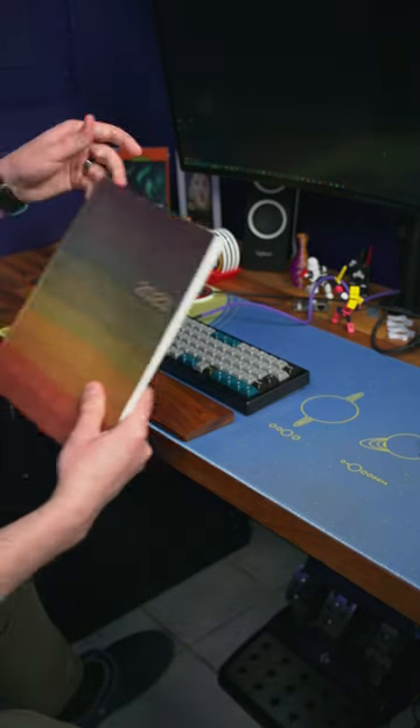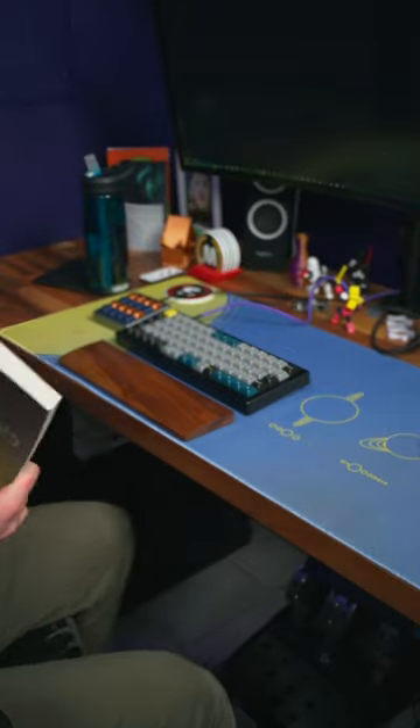This still works really well to keep my notebook off of my desk and keep things a little bit more organized.